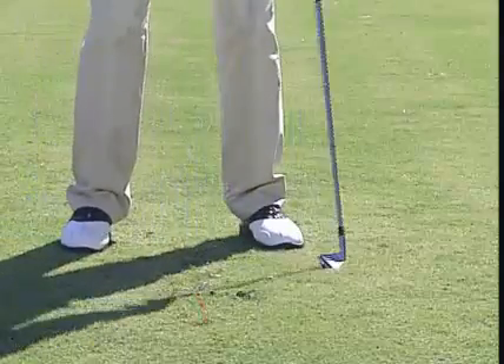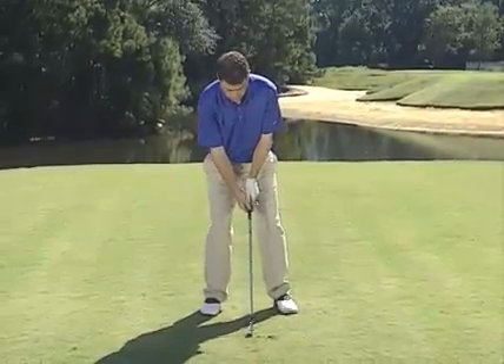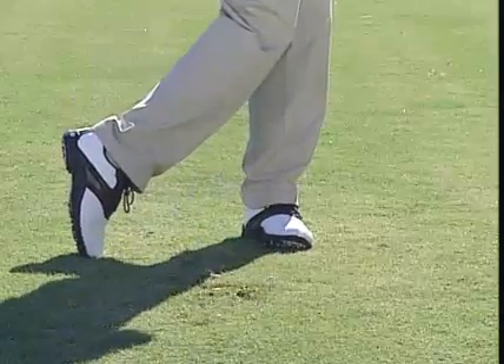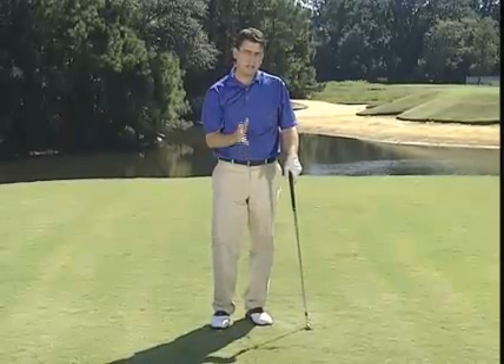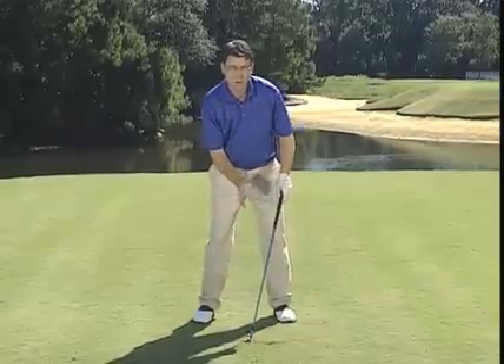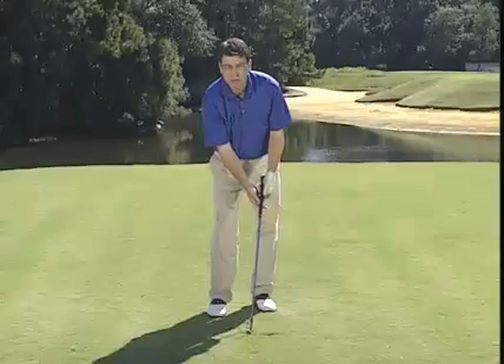You want to practice trying to take divots on the target side, or the forward side, of that ball. Go ahead and set up and just make a swing. Now, to get that divot in front of the line, Plummer and Bennett say you have to do a couple of things that are really key to stack and tilt. One is you have to have your weight on your left side at impact, and the other is you have to have the shaft angled forward at impact.